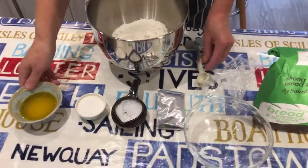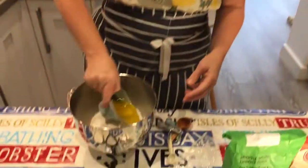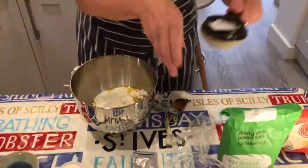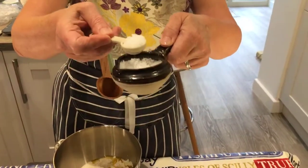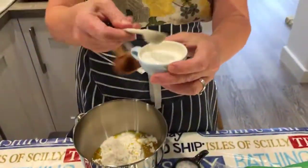Then you need 85 grams of melted butter. I've melted that in the microwave and let it cool down, so it's not hot — just room temperature. That goes in. You don't need to worry about warming the liquid or anything; it's just all going in the mixer at the same time. One teaspoon of lovely Cornish sea salt, because this is a Cornish recipe. And one teaspoon of sugar.